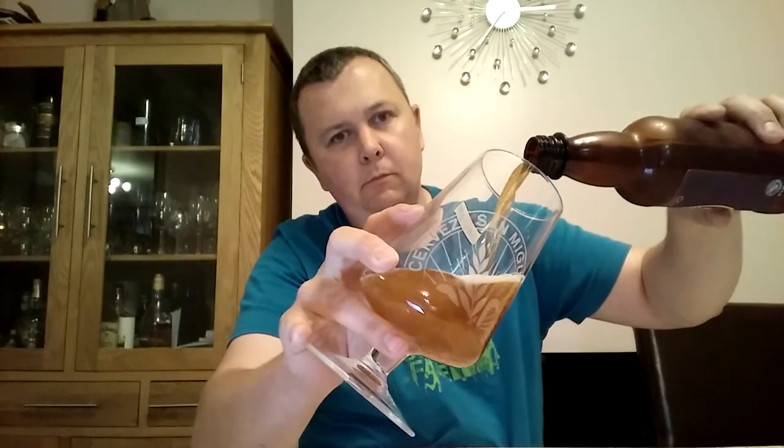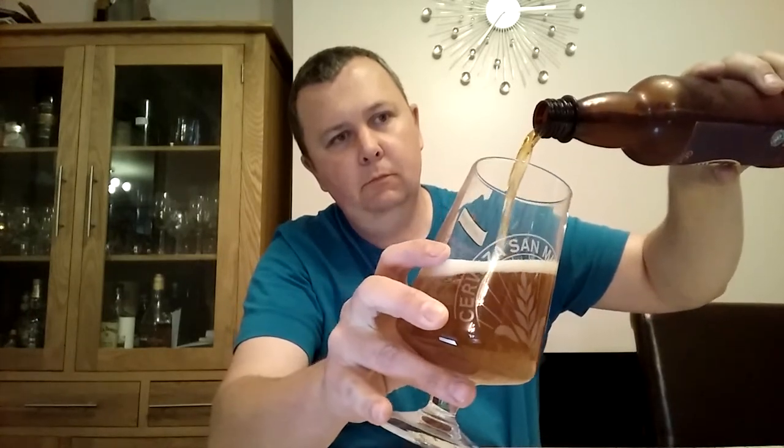It's got a nice hiss to begin with. I've had these bottles in the fridge now for a couple of days. I normally like to let them warm up a little bit but I've poured them straight from the fridge. Left a little bit at the bottom — it says it's bottle conditioned so I don't want to take any risk of putting too much in there.